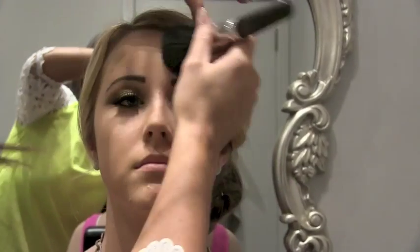The MAC invisible setting powder goes onto your brush white, but as you can see it doesn't make her face lighter or darker — it just goes on clear and sets all the makeup. Buffing it really well into the skin is key.